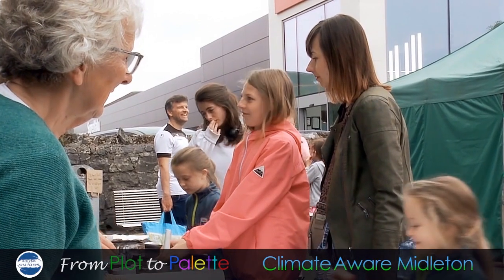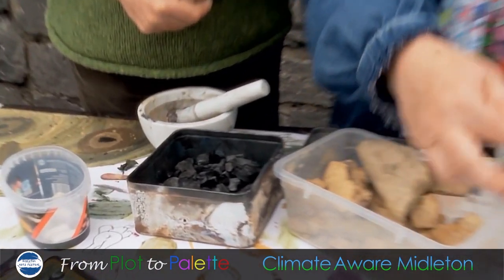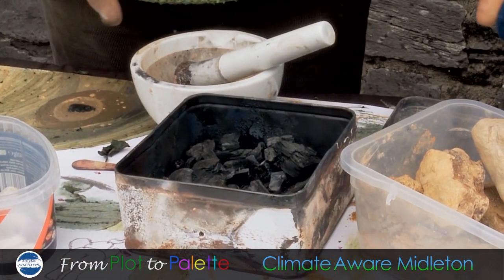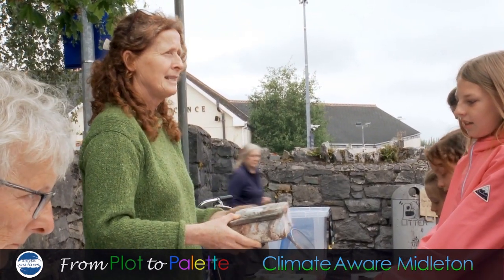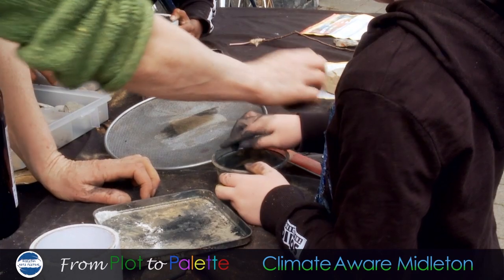Do you know how to make charcoal? So you just get a biscuit tin, you put the lid on it, put some hazel or willow or any sticks into it, make holes in it and put it into the fire for about 20 minutes. This is just the powder so this is your paint now.